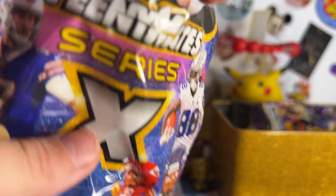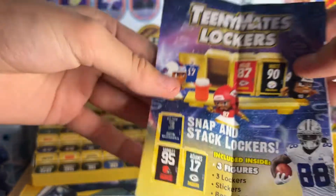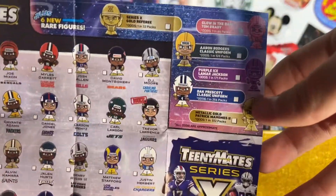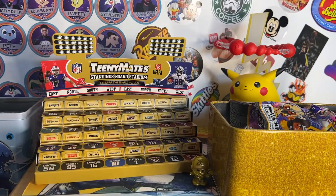Don't open that yet, because we've got to show off a sheet. So there's a locker thing, and then on the inside there's everybody you can get, including the rare ones, right there.